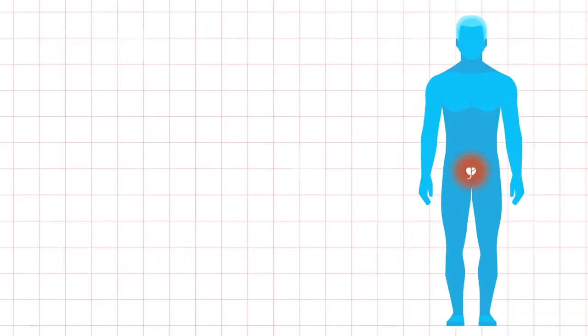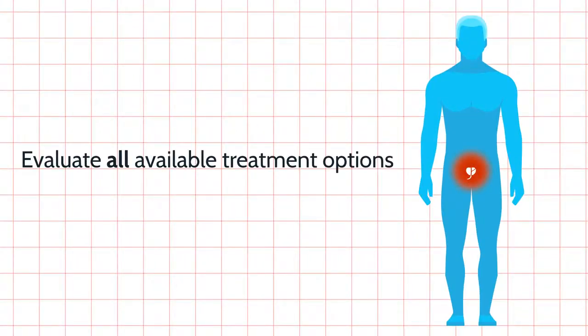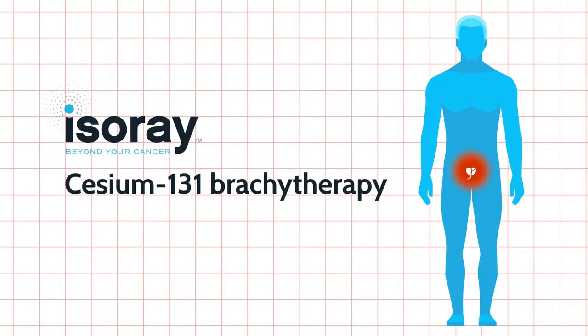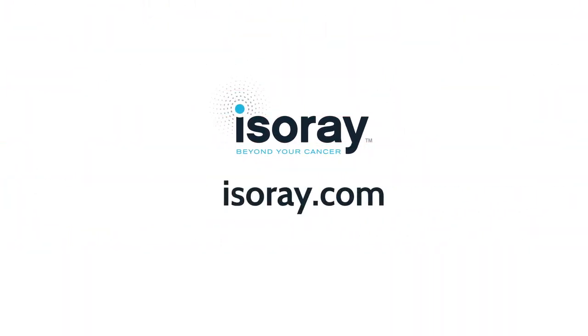If you're diagnosed with prostate cancer, make sure you evaluate all available treatment options, including IsoRay's Cesium-131 brachytherapy, to see which is best for you. Learn more at isoray.com.